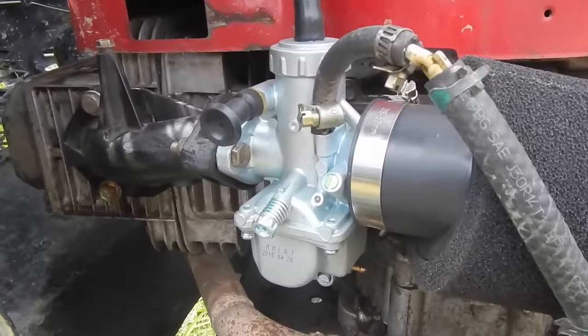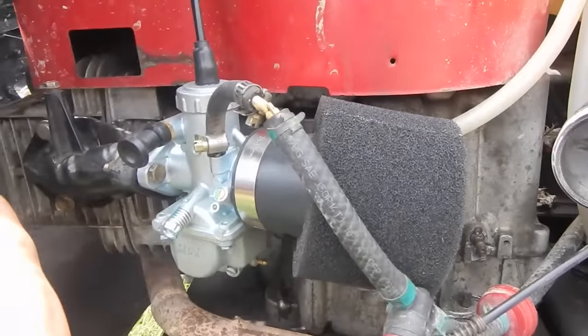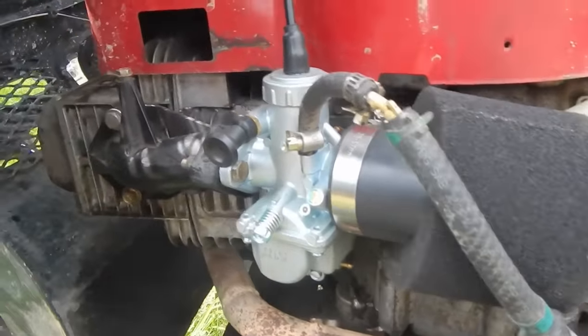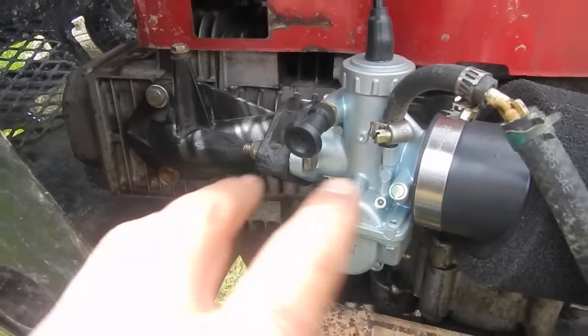You'll need to test-fit it: bolt it in, check alignment, stick your finger through the carburetor with the slide removed, and shine a flashlight through one end of the manifold. When you're running your finger around on the inside, feel for a lip. You'll know when it's right because this carburetor has its own gasket inside it.